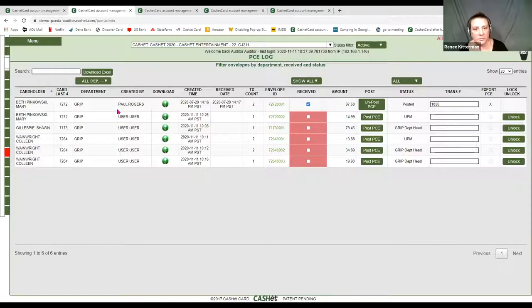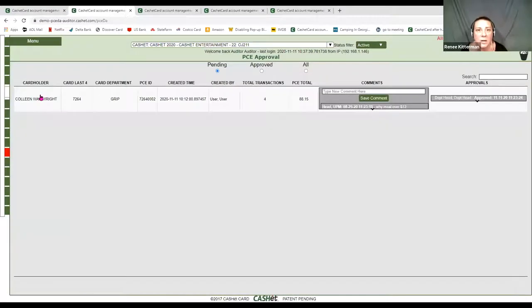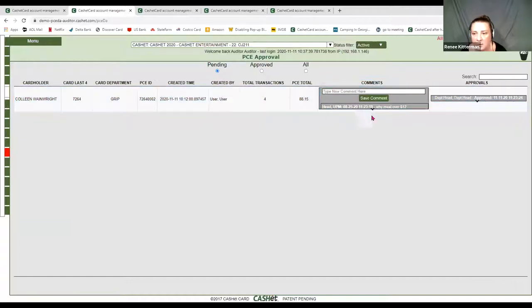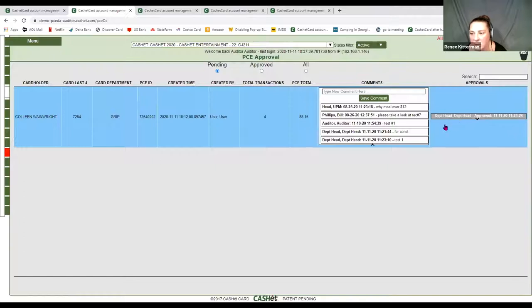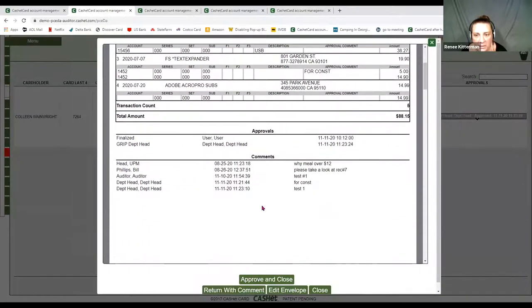Now as the auditor, in your PCE log you are tracking where your envelopes are at — you always know who it is sitting with. I can see these are with department heads, these are with my UPM. You will come over to your PC approval tab — this is where you edit envelopes and approve them. You've got a pending envelope here. Same thing — open it up, see the comments, see exactly when the department head approved it. Now I have the opportunity to kick it back if I need to. Once it moves on from the first person in the matrix and goes up, it can be kicked back down. We cannot kick it back to the cardholder — that is a side conversation. Only people in the main matrix can kick envelopes around.